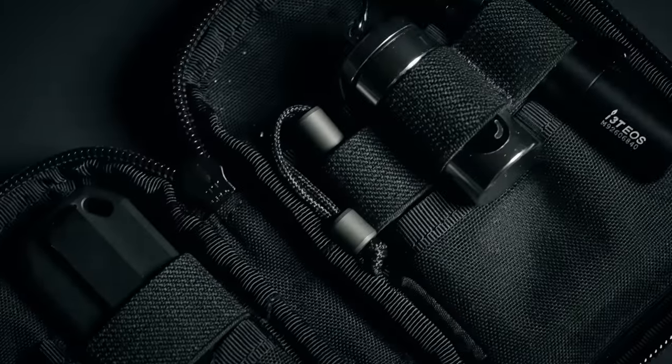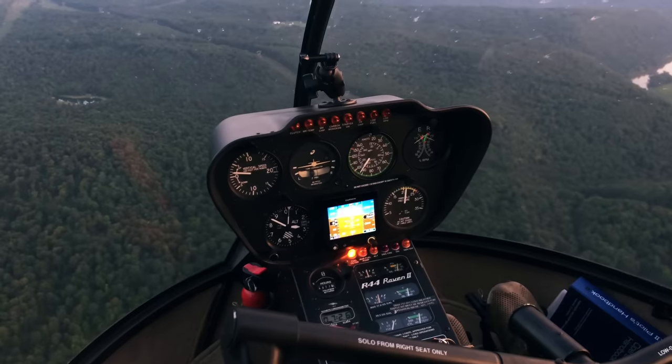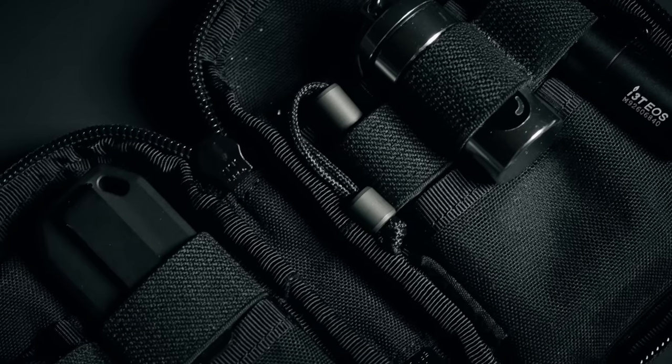I fell down the EDC rabbit hole a couple months ago. Let me preface this by telling you why. If you watch this channel, you know that we go on a lot of helicopter excursions, and in more recent days we've been into camping. I'm a little bent about being prepared and having the right gear. There were a couple of trips on the helicopter that made me realize I need to be way more prepared, so I decided to build out a little helicopter carry.